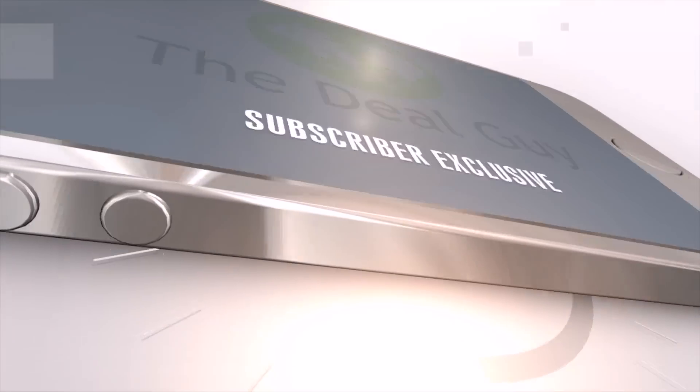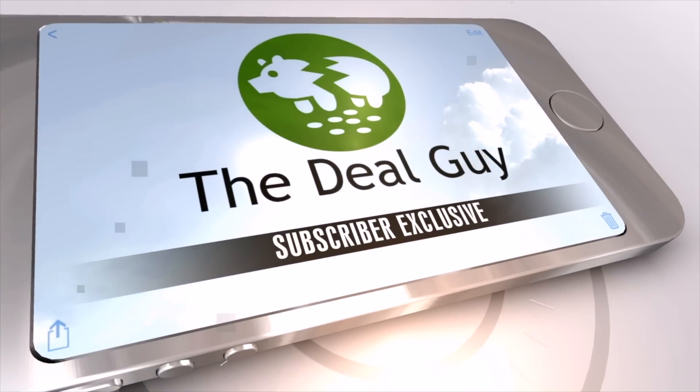Today: crazy battery case bargains under 35 bucks. Hi, I'm the YouTube deal guy Matt Granite, and I'm floor director Rosalind. You were asking for her.